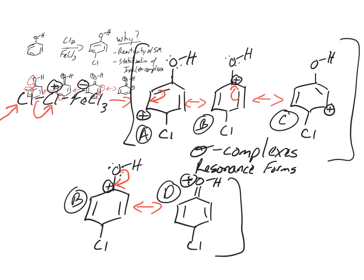Because one sigma complex has a full octet, this is a really stable intermediate, meaning this reaction is likely to take place. For reactions to take place, you need reactive starting materials and/or stable intermediates or products. Here you have both: a reactive starting material — shown by the first resonance forms — and a stable intermediate — shown by the sigma complex resonance forms. It's resonance in both cases: one is about the reactivity of the starting material, one is about the stability of the intermediates.